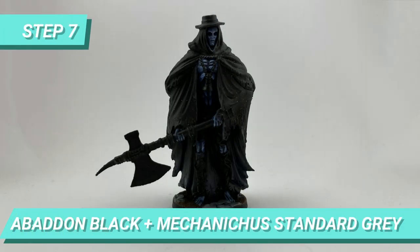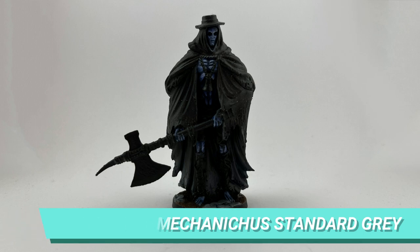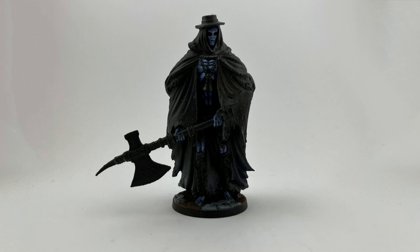I mixed Abaddon Black with Macrage Blue to make a darker tone and layered some shadows coming from the top of the interior of the cape to halfway length, enhancing the shadows of the folds while it was added.